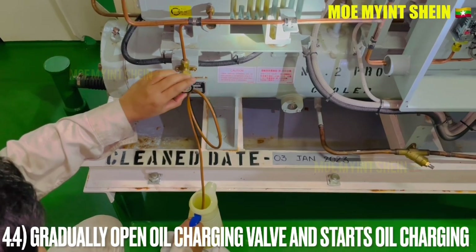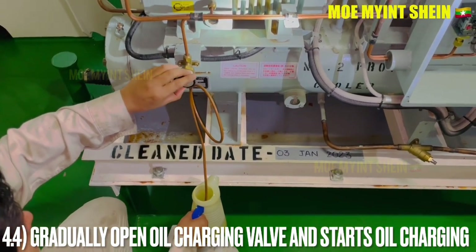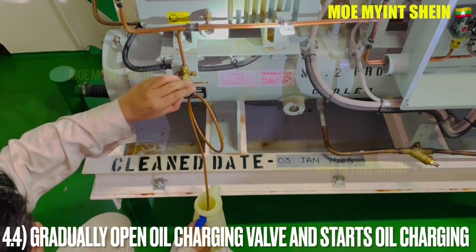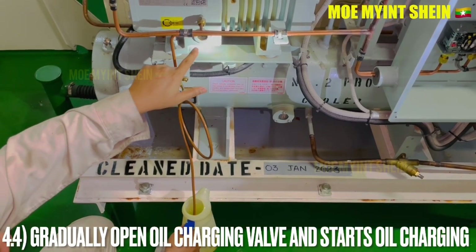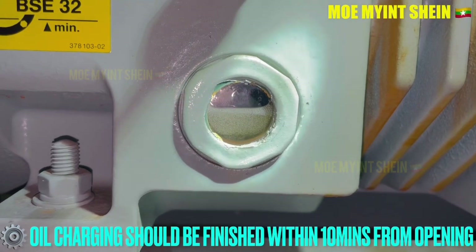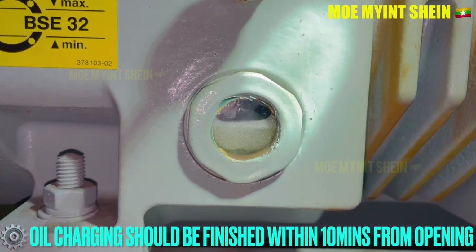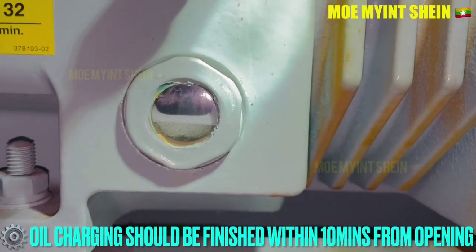Immerse the charging pipe into the oil container. Then gradually open the charging valve and start charging. Oil from the container will be sucked into the compressor crankcase through the charging pipe.